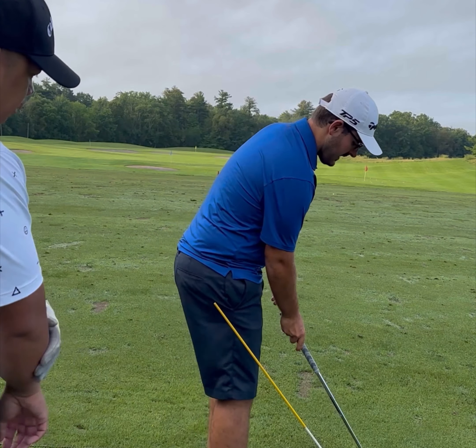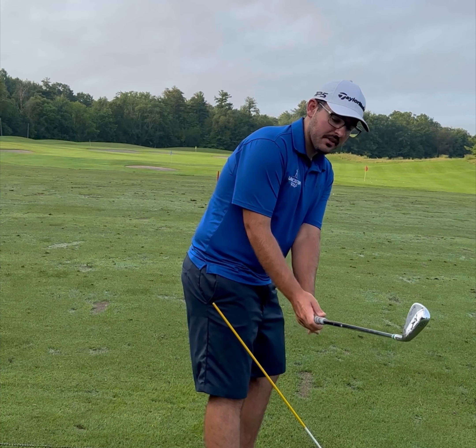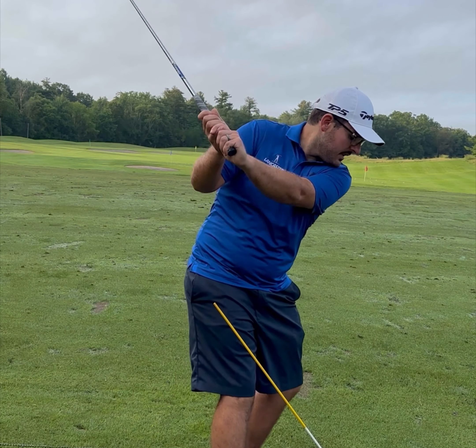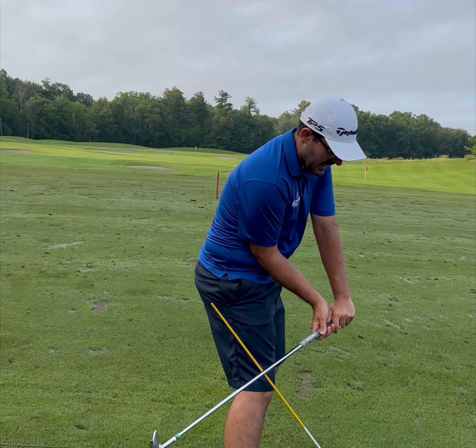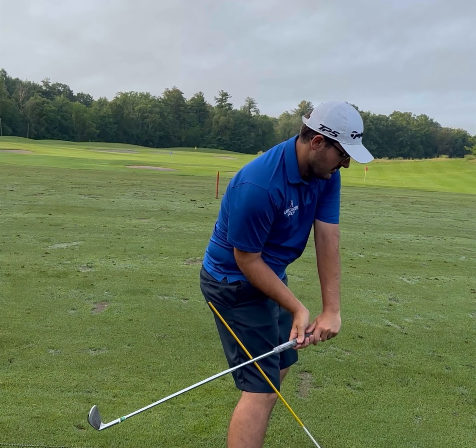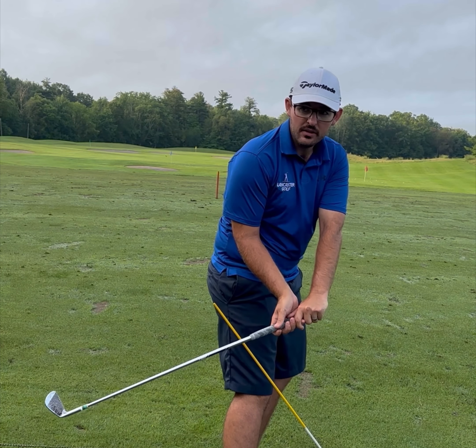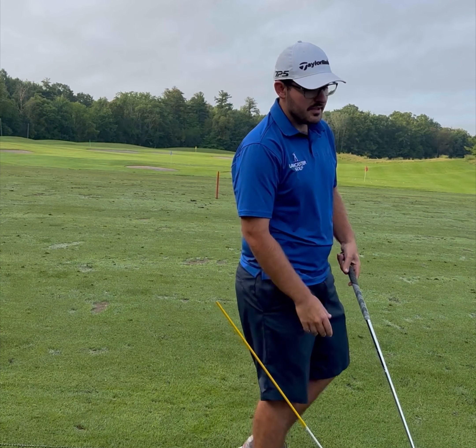Stand in front of the stick. Go to the top and almost feel a little bit outside on the backswing. As you come down really slowly, tap the shaft against the stick. Then drop it in, and the higher you can get it up on the shaft the better, because that's really teaching it shallow.